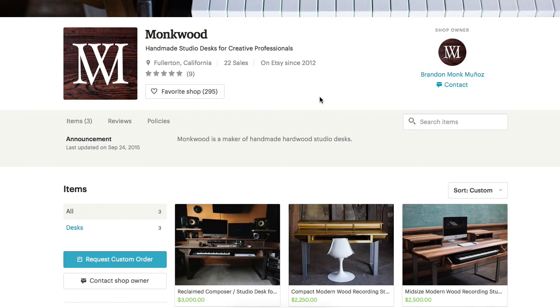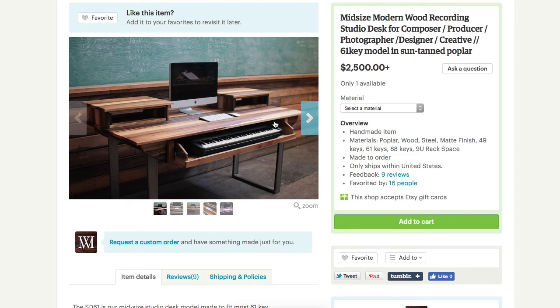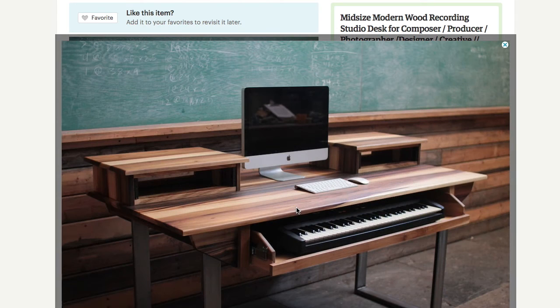Now my absolute favorite are by Monkwood. I first came across them on Instagram, so I will recommend following them there — Monkwood underscore. He's got a few pieces on Etsy, and I guess he mostly does custom work.